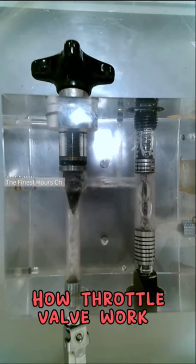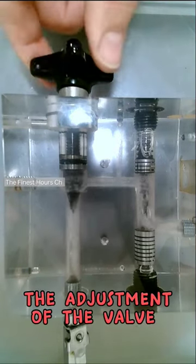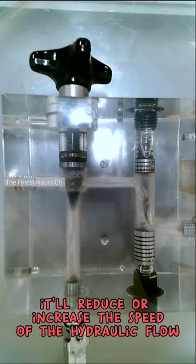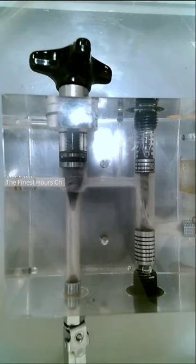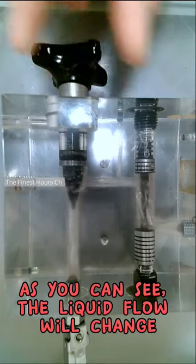How Throttle Valve Work. The adjustment of the valve will reduce or increase the speed of the hydraulic flow. As you can see, the liquid flow will change.